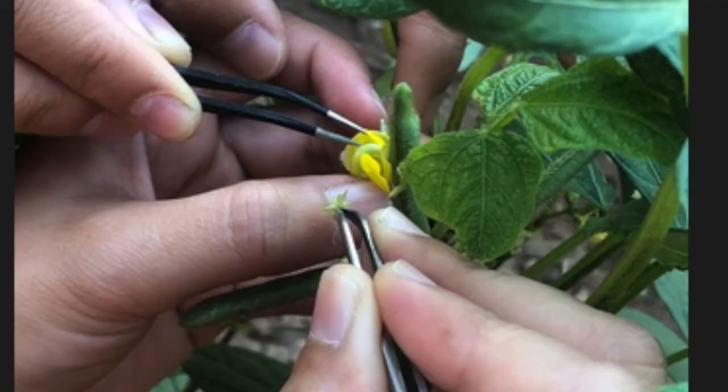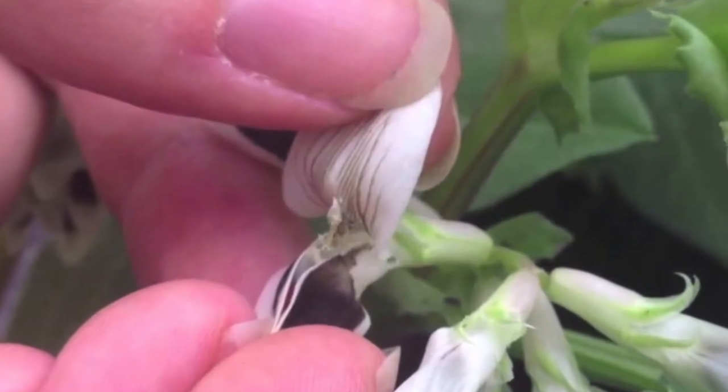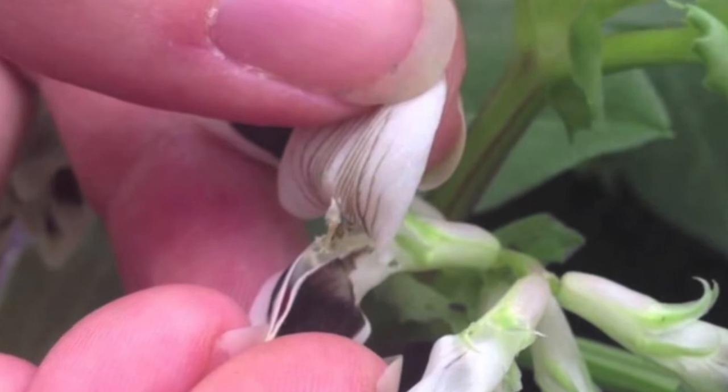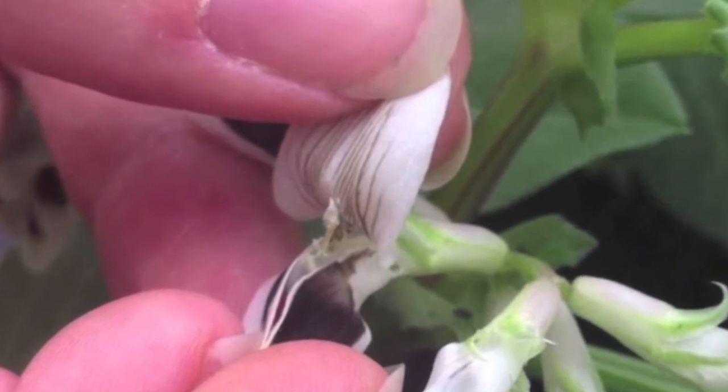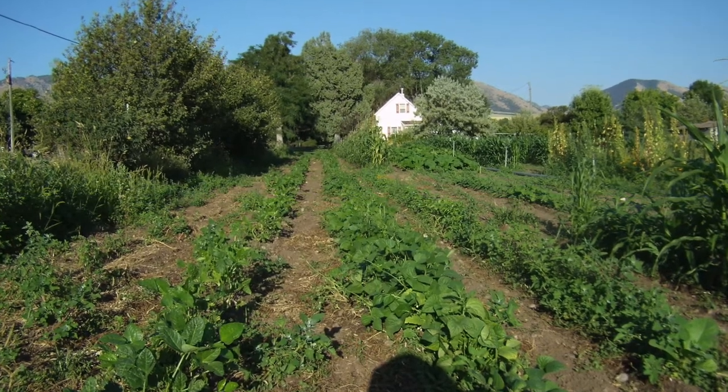Then I had another friend who was doing meticulous work of opening up the bean flowers and cross-pollinating different kinds of tepary beans. He shared that seed with me. I was used to tepary beans being a crop that doesn't grow very well for me and hardly produces any seeds.